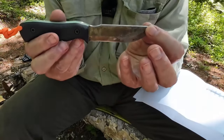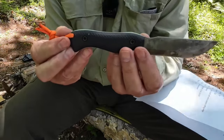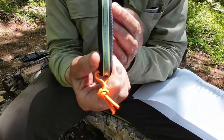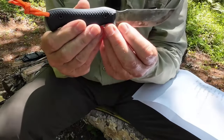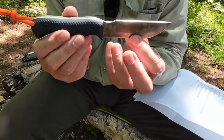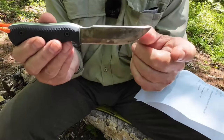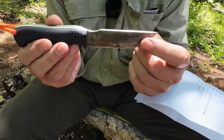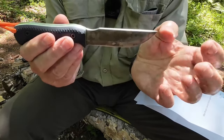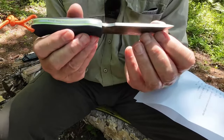The scales are the same as the other bushcrafter — gator finish on black G10 with green and white liners inside. Steel is the same Böhler N690 cryo-dipped, hardened 59 to 61 on the Rockwell scale. It has a flat spine, just as the full flat version does, and it is also very sharp.